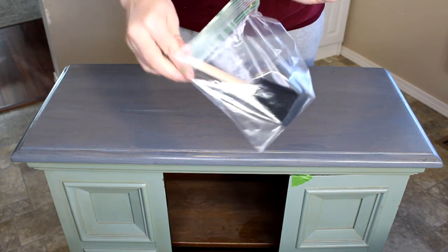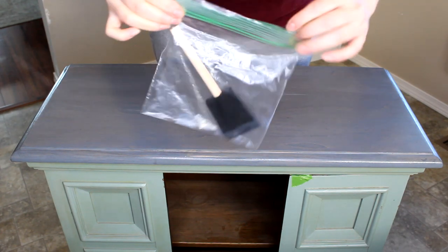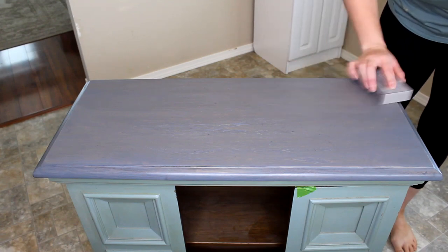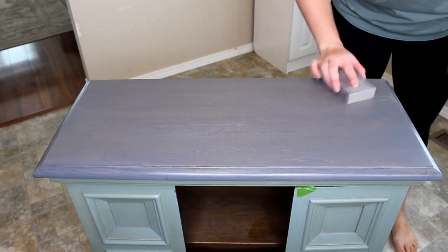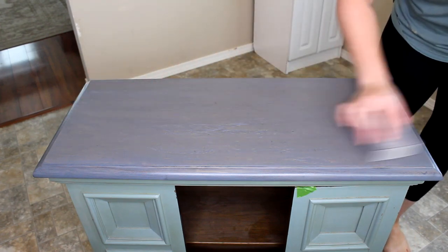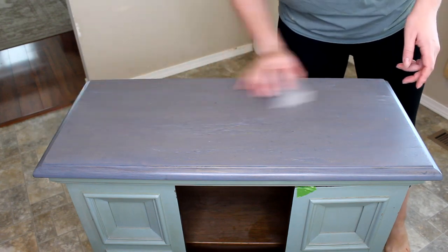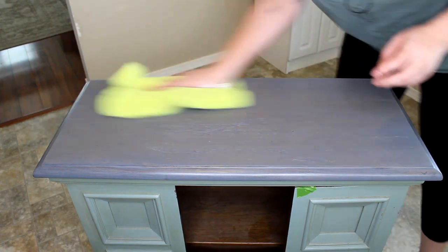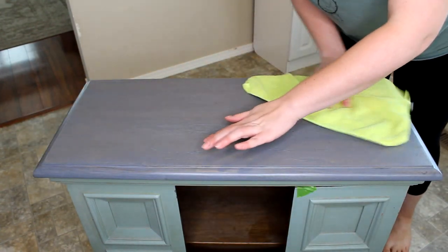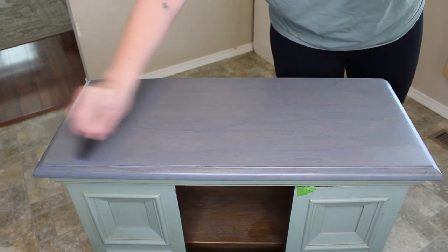A helpful tip is to put your foam brush in a Ziploc bag in between coats so you don't have to keep getting new brushes — it'll prevent it from drying out. I've now applied the first two coats and I'm lightly sanding with a 220 sanding sponge before I apply the third and final coat. Once again, wipe back any dust with your microfiber cloth and then apply that third and final coat in the exact same manner as the previous two.